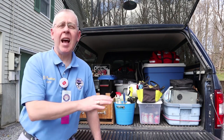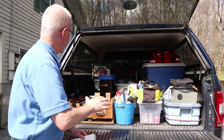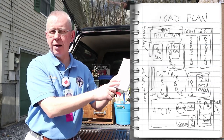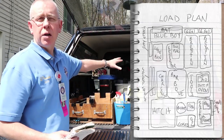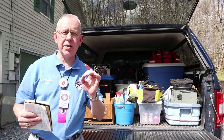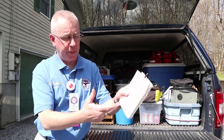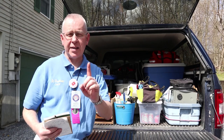I loaded up the truck — which I did just for this video — in a way that means a place for everything and everything in its place. I have what I call a load plan in the back of my logbook that shows where each and every item goes. This is especially valuable if you're a weekend camper or getting ready for the season, because you always know where everything is.